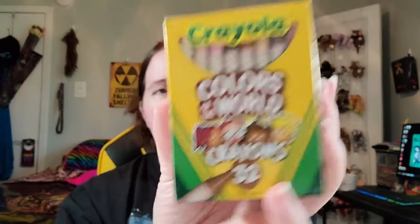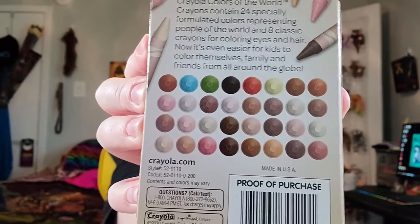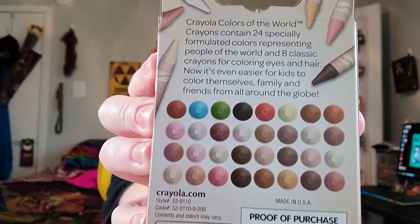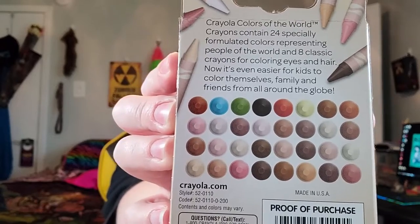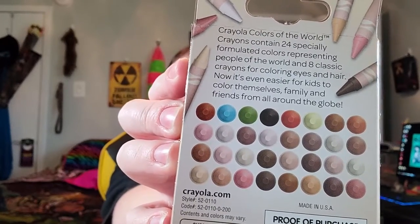They have a 24-set in the crayons, I believe, but I actually ended up getting the 32-set. Here, I'll let you look at the back of the box. This is Crayola's skin tone set, but there's also some eye colors — you've got some greens and blues, keeping kind of a red. I am really looking forward to trying this out.